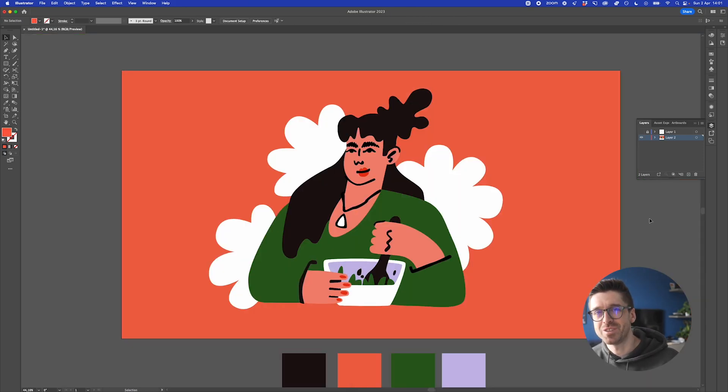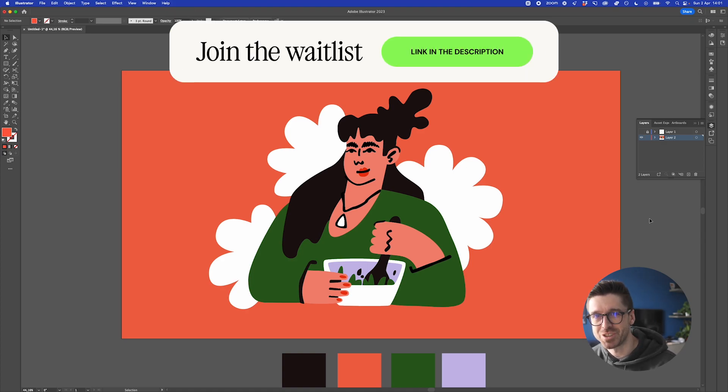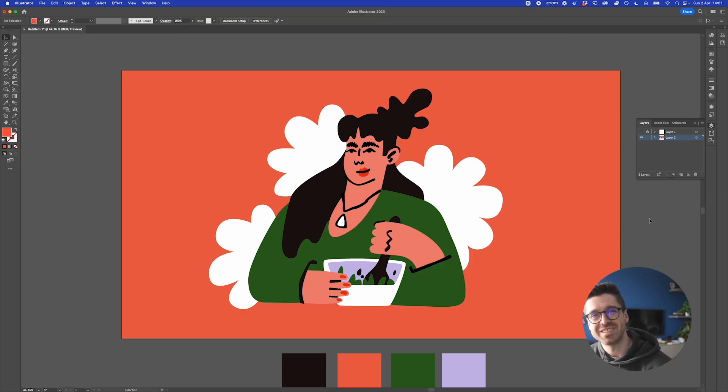I'm working on developing a course on how to design illustrations inside Adobe Illustrator. If you want to join the waitlist and be the first to know about it, check the link in the description and sign up. Thank you so much for watching and see you next time.